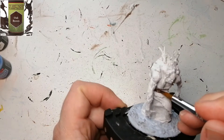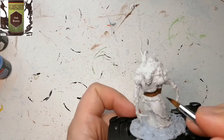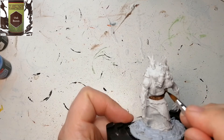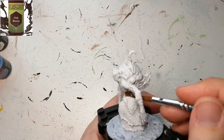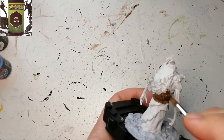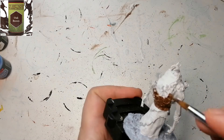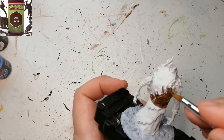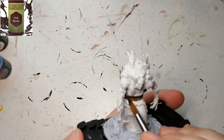This miniature is already primed. I could have primed it a different color just to save myself some trouble, like some leather brown or something, because most of her is in brown. We're starting off with Oak Brown — this is going to be for her belt and these branch things sticking out of the hag. If you're new to the channel, consider subscribing, and if you want to see some more photos, join my Instagram as well — the links are in the description.